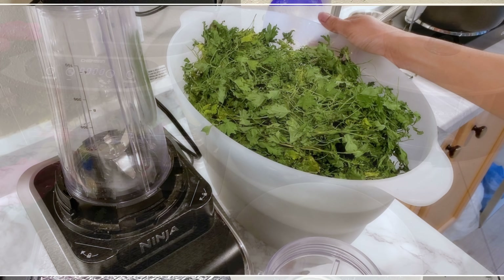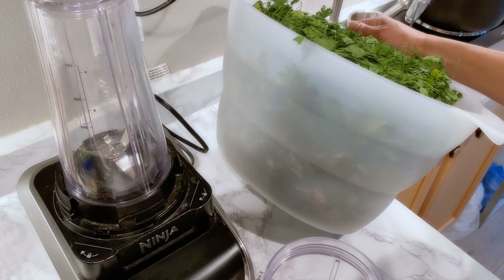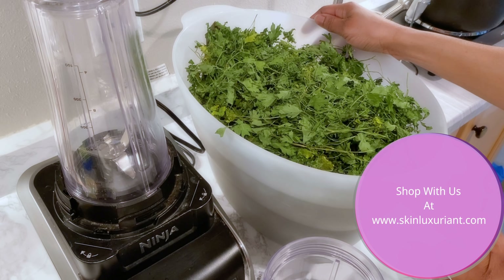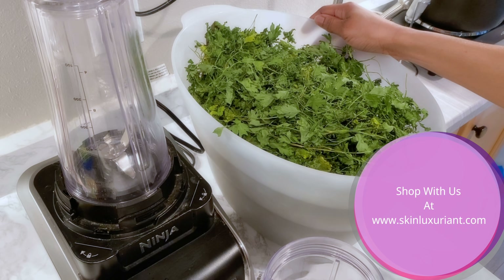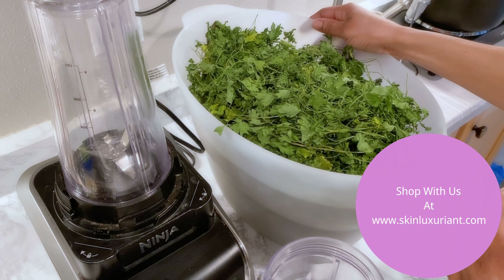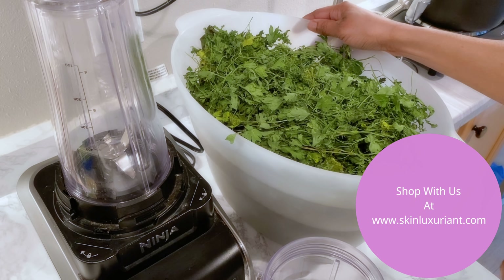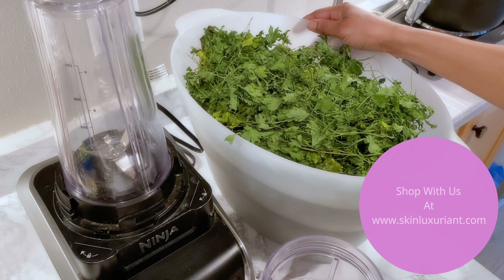I'm back and these are my dehydrated vegetables — this took a while. I had to fill up this whole container; it's just one of those batches where I needed to get them done because I use them for soap making and supplements. The next step is to blend them.